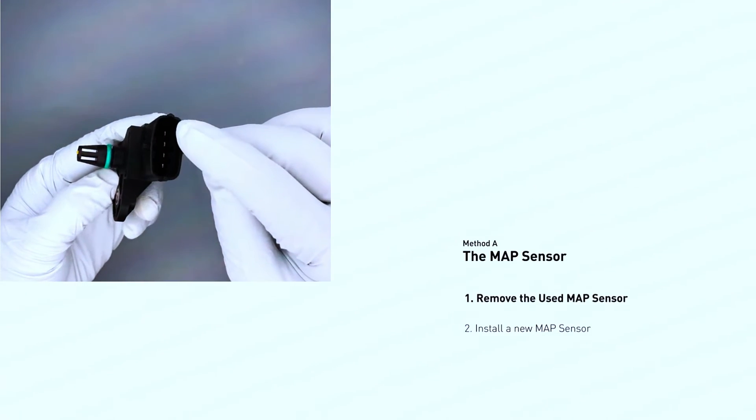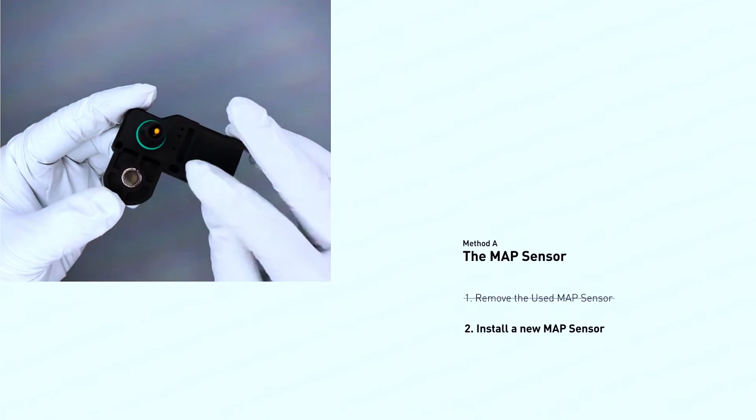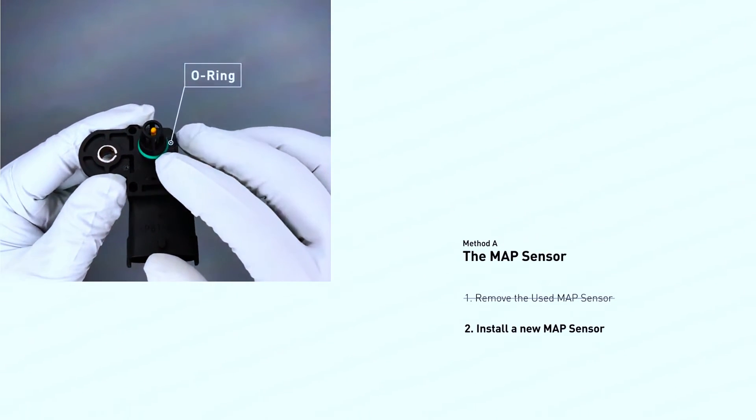Install the new sensor. This is especially important: don't touch the sensitive sensor wire. Handle it with care to avoid damaging it. Follow the torque specifications for the screws or clamps when tightening them. Refer to the manual or online resources for your car.